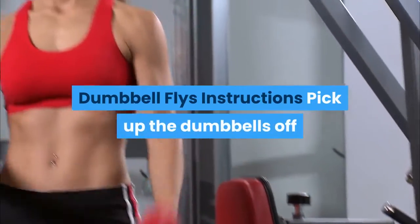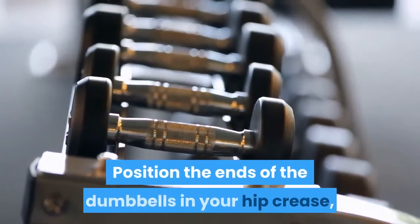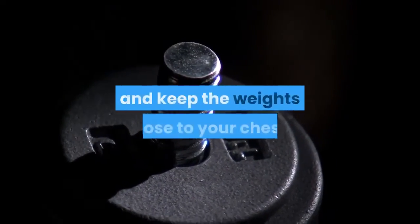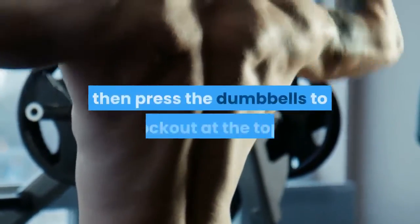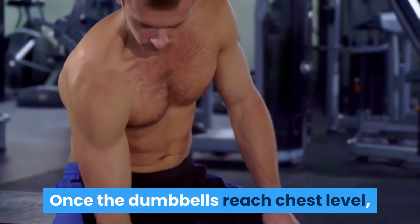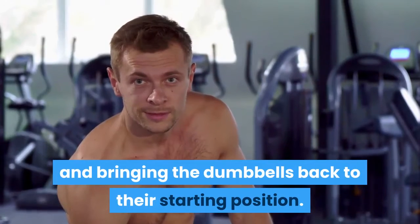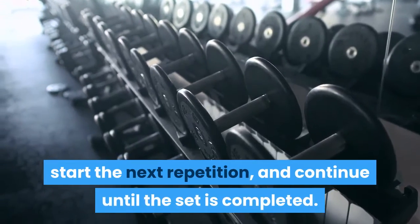Dumbbell Fly Instructions. Pick up the dumbbells off the floor using a neutral grip, palms facing in. Position the ends of the dumbbells in your hip crease and sit down on the bench. To get into position, lay back and keep the weights close to your chest. Once in position, take a deep breath, then press the dumbbells to lockout at the top. Slightly retract your shoulder blades, unlock your elbows, and slowly lower the dumbbells laterally while maintaining the angle at your elbow. Once the dumbbells reach chest level, reverse the movement by squeezing your pecs together and bringing the dumbbells back to the starting position. Without allowing the dumbbells to touch, start the next repetition and continue until the set is completed.